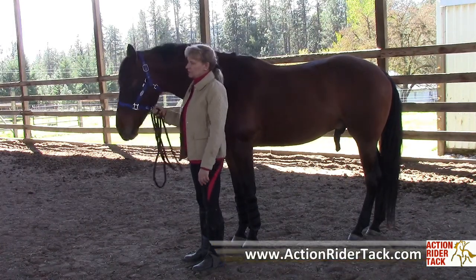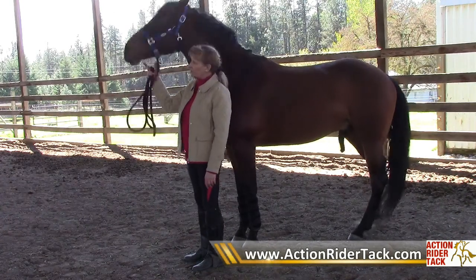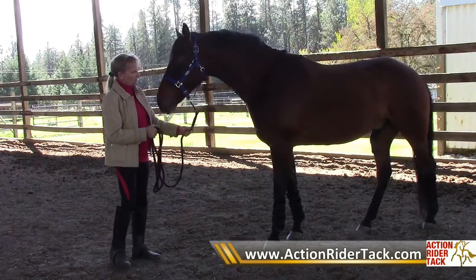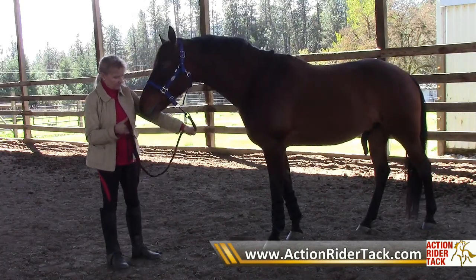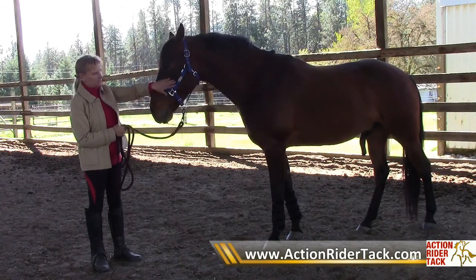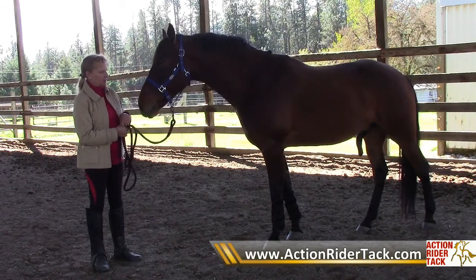It's also one that, if you had to leave it on while turning them out, you could use it for a short period of time, knowing that if they got caught on a fence it would break away and they could get loose.